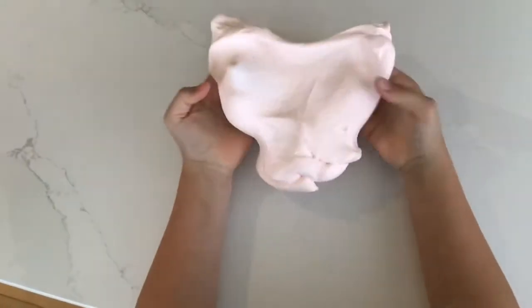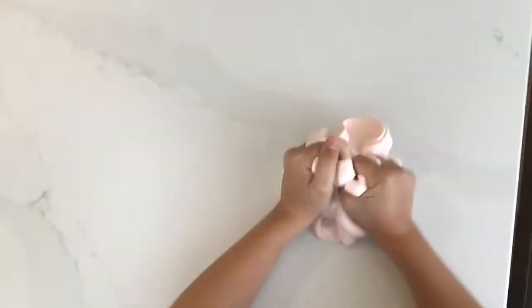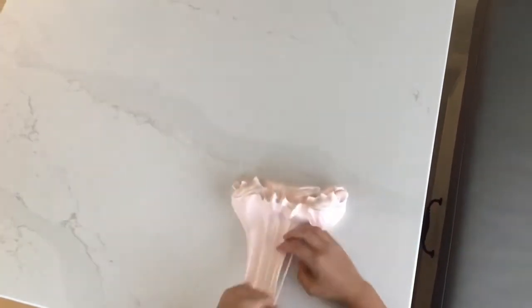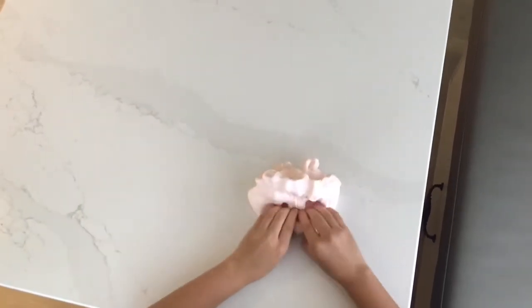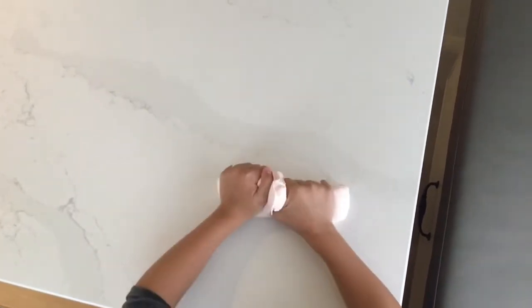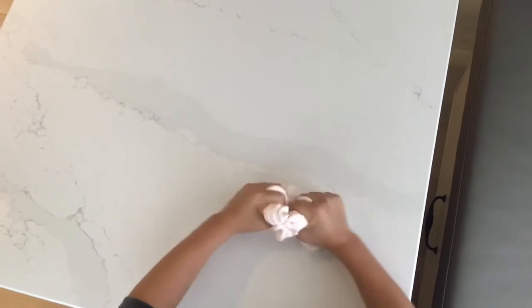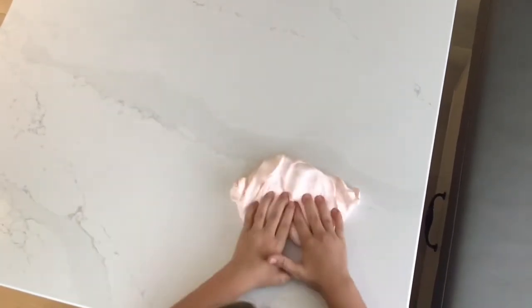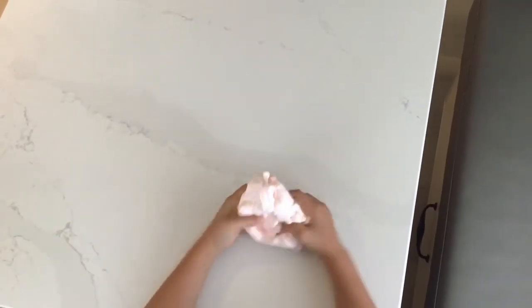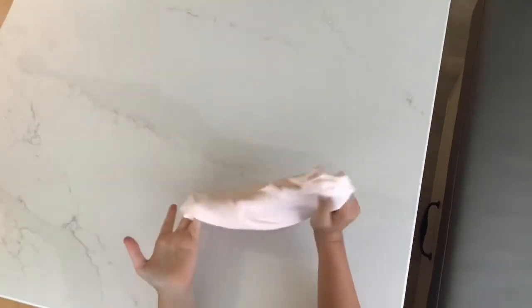My slime is a pretty pale pink color and it is super creamy. Mine does have more clay — I added a whole block of the clay we're going to be using. I added more than she did, so hers is more of a half-normal half-buttery slime, but mine is more of a true butter slime. It's really good, and like she said, it is known for its drags.